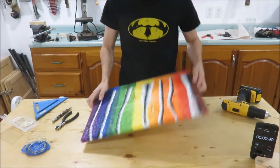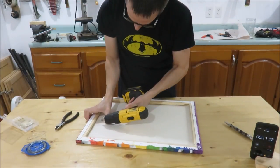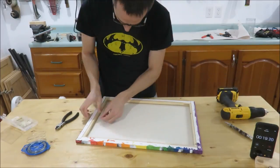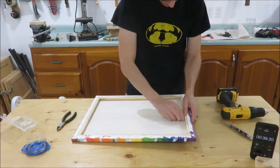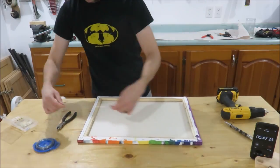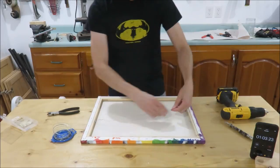My wife has been going to these paint night events and we now have a collection of her paintings, so we decided to create a gallery wall in our stairwell. To help hang the paintings with even spacing on the gallery wall, I built a picture hanging tool. I put a link to that video in the description below.